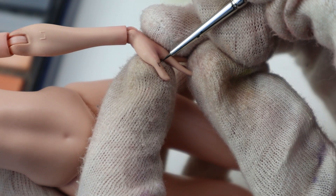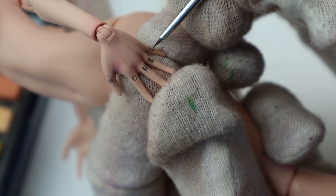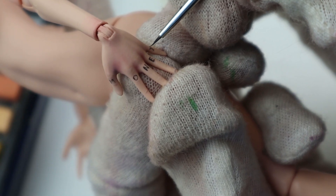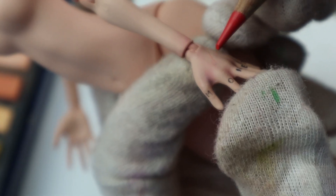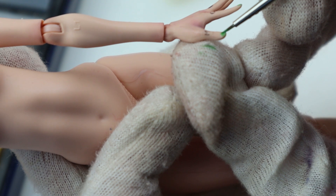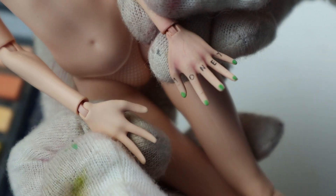She got hand tattoos — it says 'money' but the text on the other hand faces the other way. It is to remind herself and everyone else what is important in life. Then I drew thin veins and arteries with a blue and red pencil. Finally, she got some green nail polish — I'd say it makes a difference.